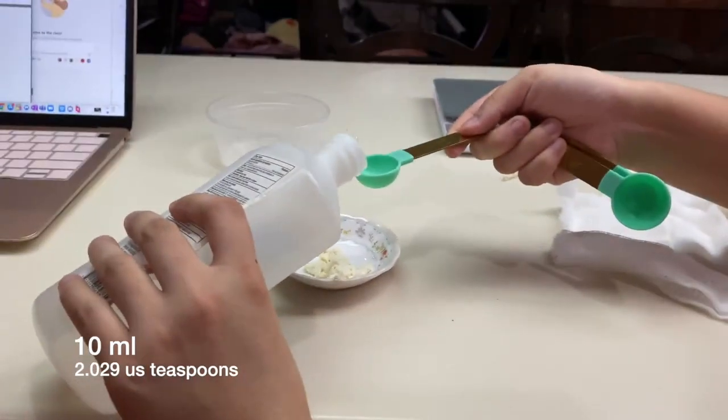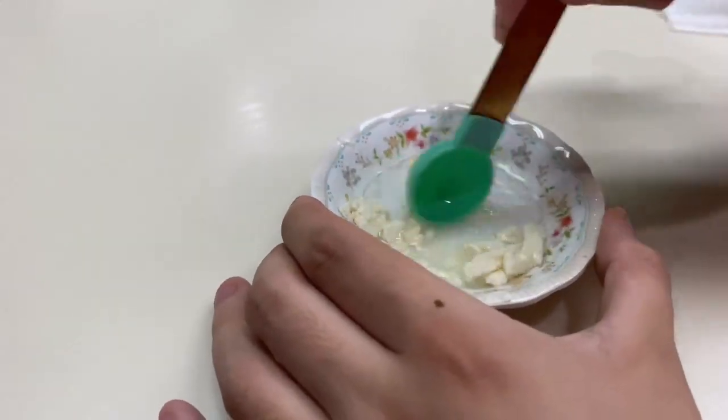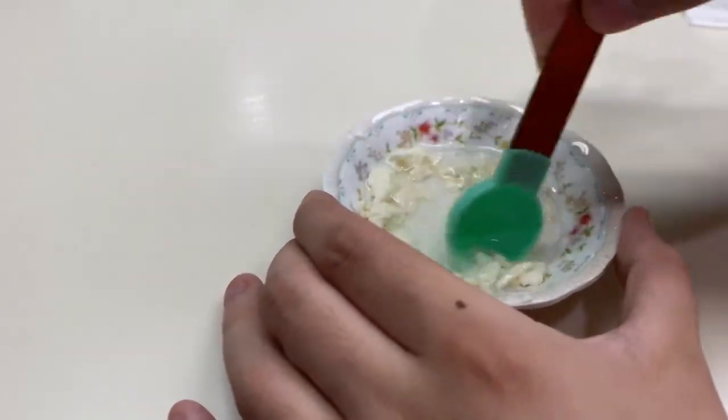After stirring the mixture for 5 minutes, filter again using cheesecloth, squeezing the cloth gently to remove excess ethanol. The liquid filtrate contains fats and must be discarded.